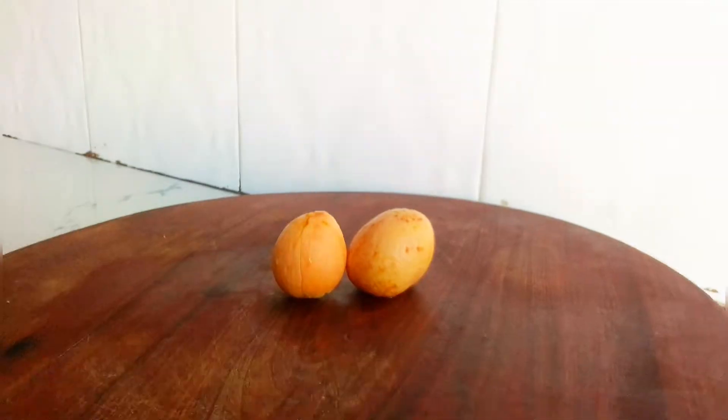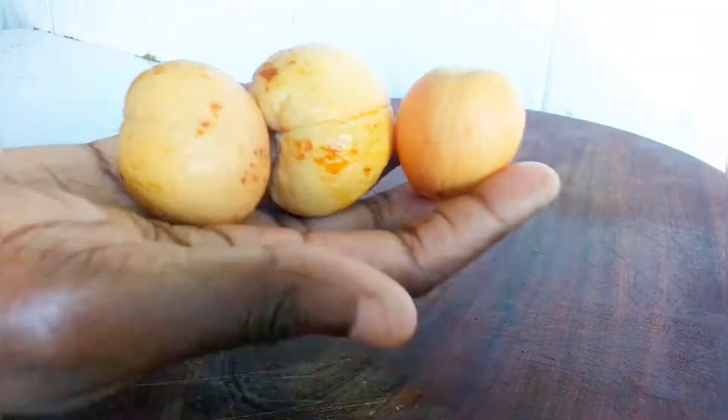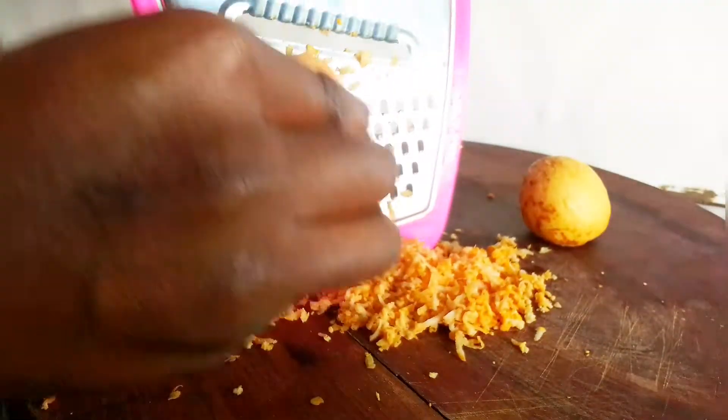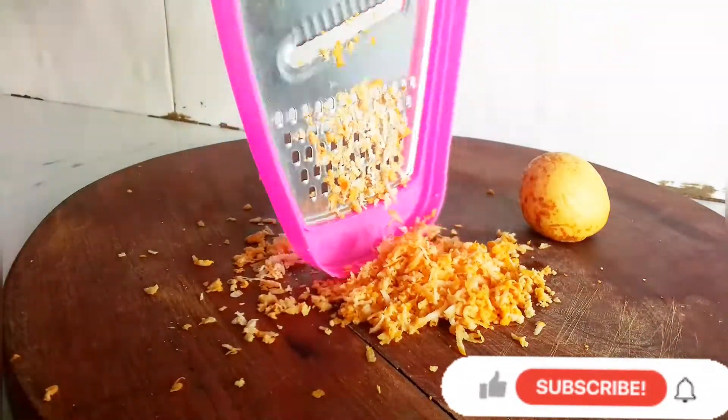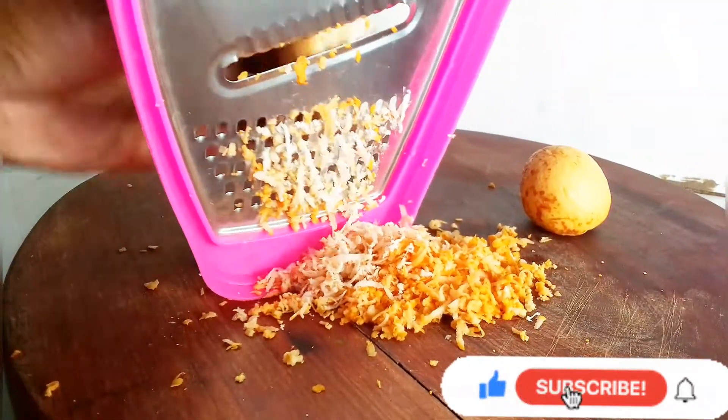After you've peeled off your avocado and removed the seed, it will look something like this. You can cut it up and put it in a blender if you have one, but here we're doing something else — we are going to grate it. So get your grater out and get to work.